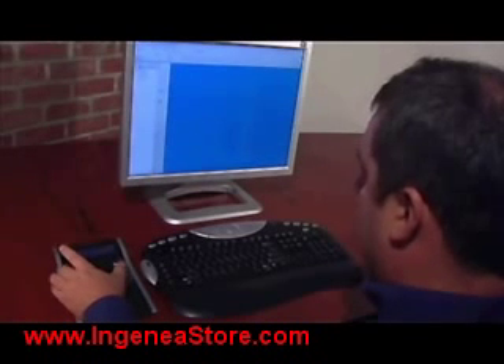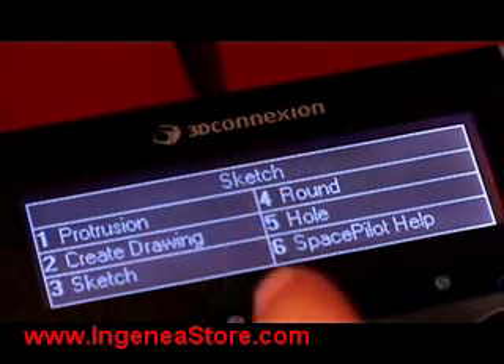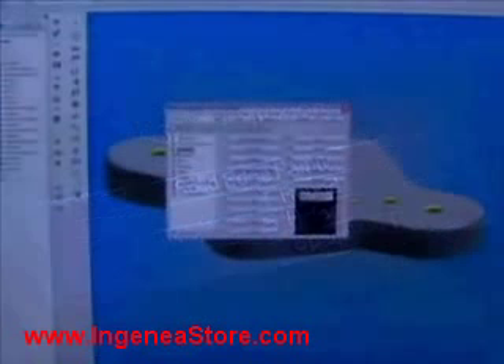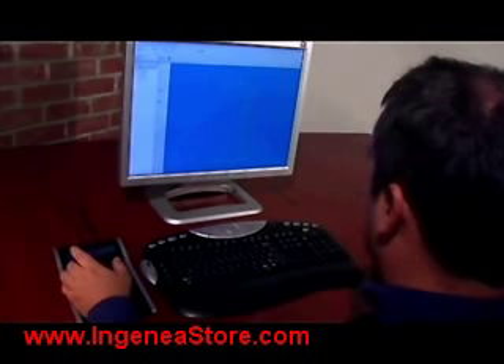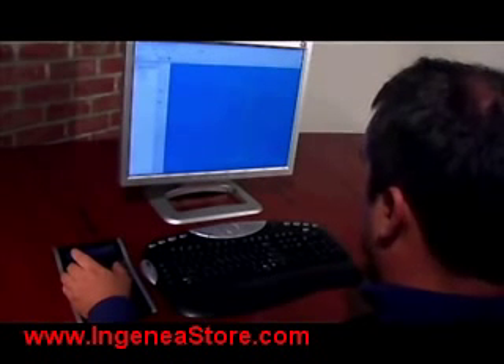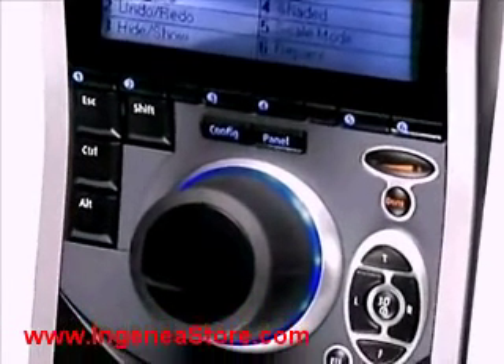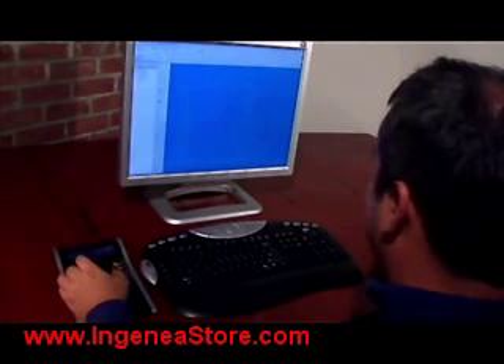SpacePilot lets you enter the sketch environment with a quick tap of a button. The top six buttons store common commands for each of your work modes, displayed on the LCD screen. Use the pre-programmed functions or create and save your own with the button mapping editor. Quickly activate Solid Edge commands on SpacePilot while sketching with your mouse. Save as many sets of commands as you like for use during sketch mode and toggle through your sets by pressing the config button.